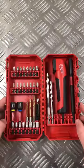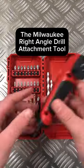What's something you didn't know you needed? The Milwaukee Right Angle Drill Attachment Tool.